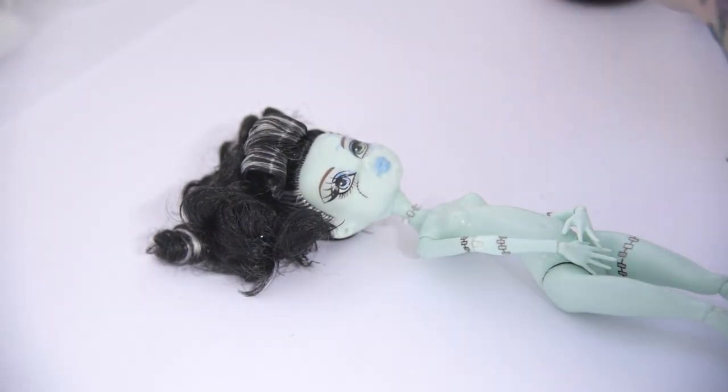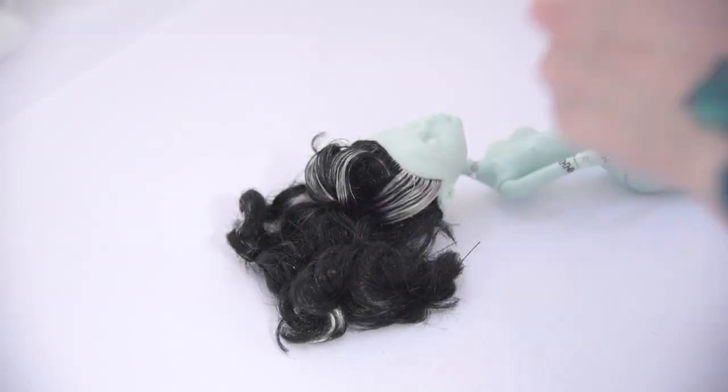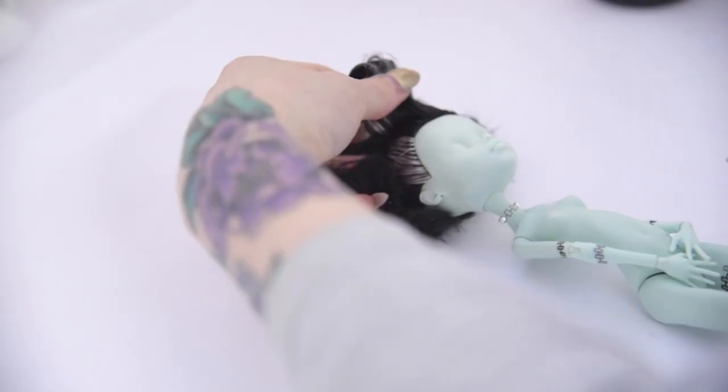This time I'll be using Frankie Stein. I think her cute and soft features are perfectly suited for Mercury, since she's the prodigy and more shy than the other Sailor Scouts.